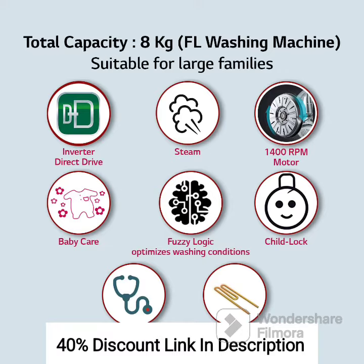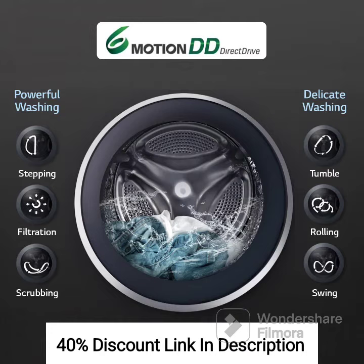Inverter Technology: The washing machine utilizes inverter technology, which ensures energy efficiency by adjusting the power consumption based on the load and requirements. It helps in reducing electricity bills while delivering optimal performance.